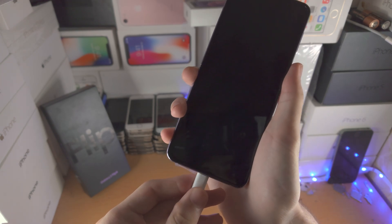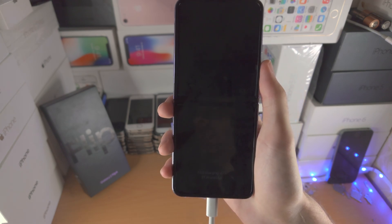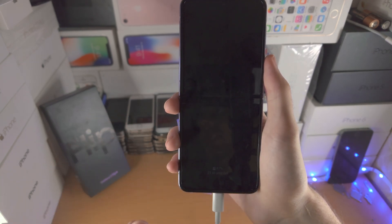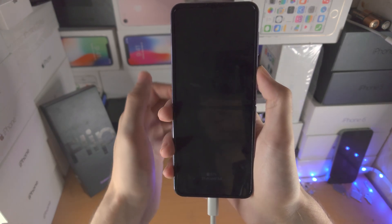The first step is to connect your Flip 4 to a computer. This can be a Windows computer, a Mac, or even another Android phone or iPhone. No software needs to be installed on the device you connect to. If you don't do this, the next two steps will not work.